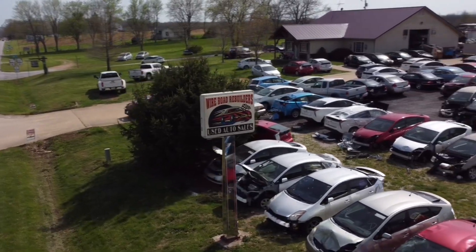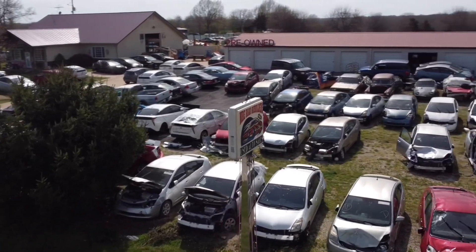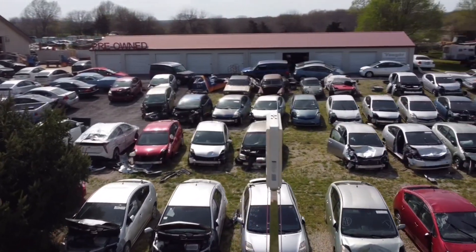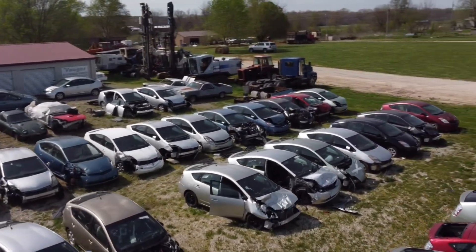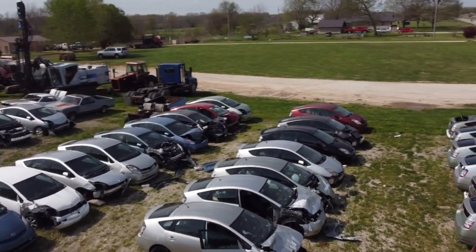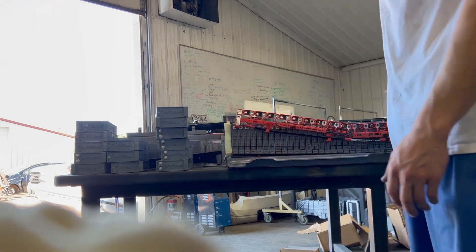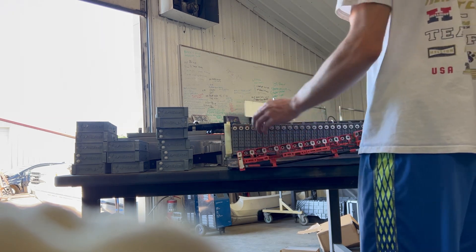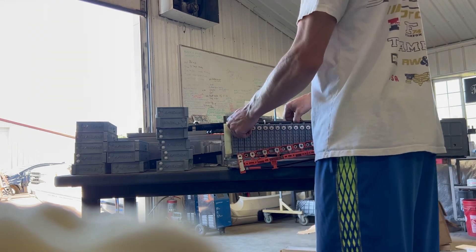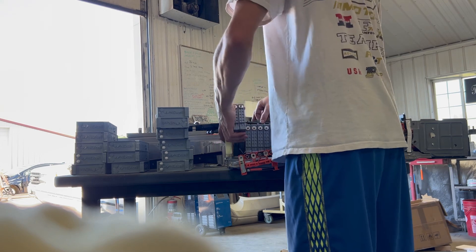We own probably the most Priuses in America — almost 200. We work on Priuses every day, anything from replacing hybrid battery packs to engines. Make sure you subscribe, and if you need to know anything about how to do something on a Prius, just leave a comment on the video. Let me know what you need and I'll help you out.